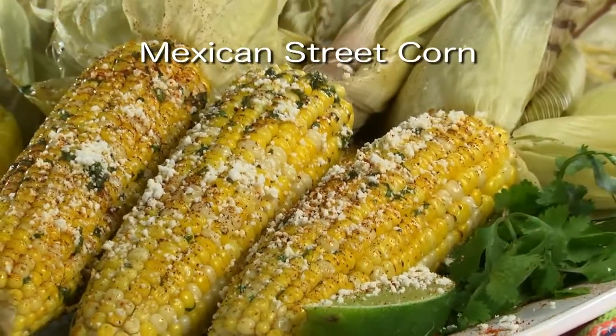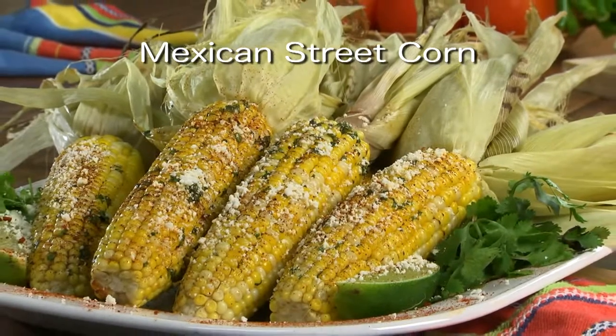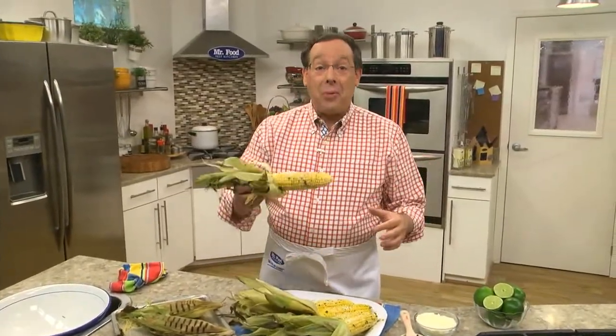The recipe for our Mexican street corn is online now, just in time to enjoy the bounty of corn that's in the markets. Although it's known as street corn, no worries, cause you can make it right at home.